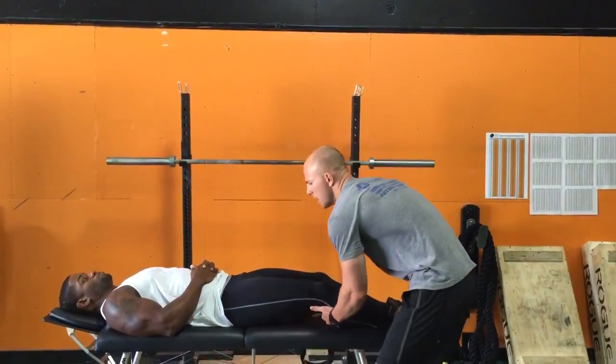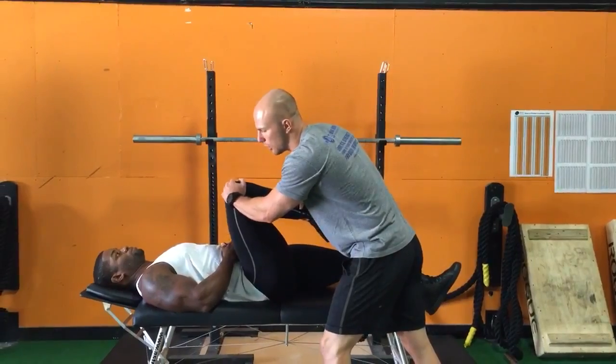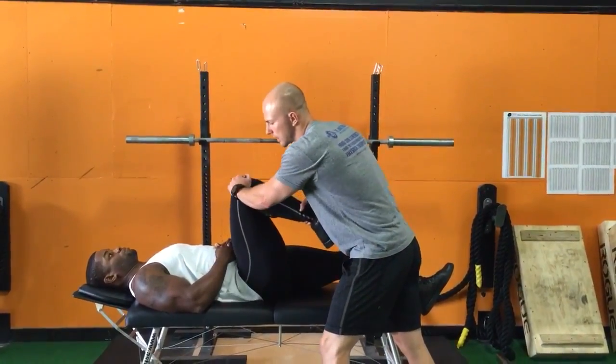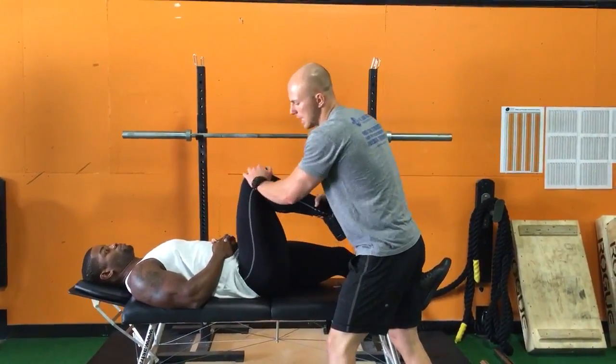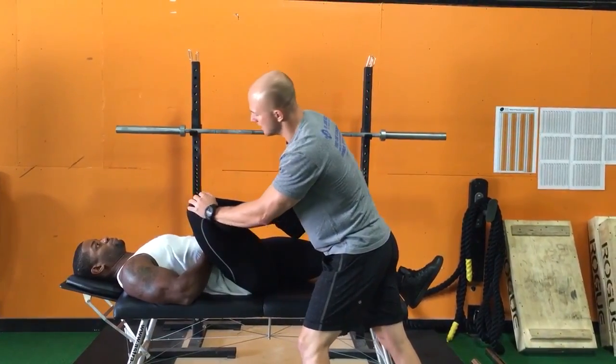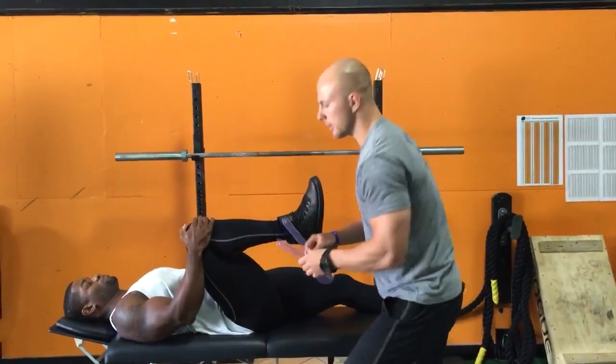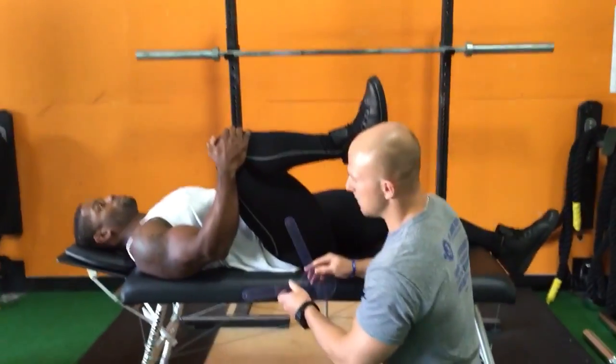I got Isaiah here and what we're gonna do is get an appreciation for how that hip joint is moving. You can see we get a little bit of a roadblock here, but as we open them up a little bit more you can see that range of motion is nice. Isaiah, I want you to hold your knee right about here.